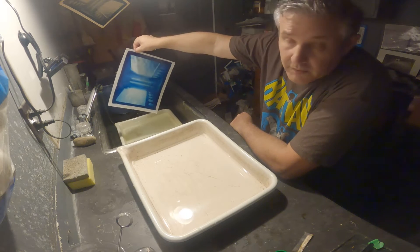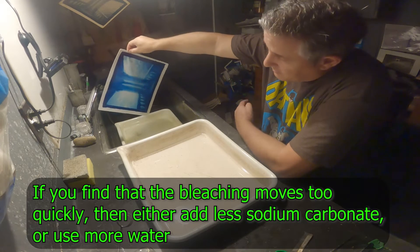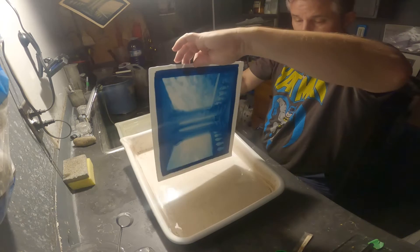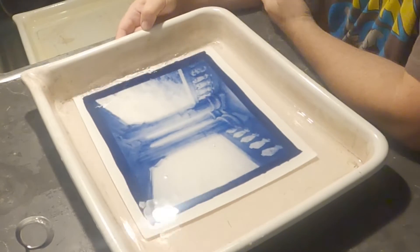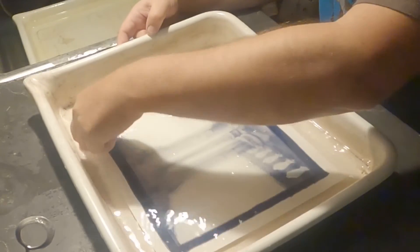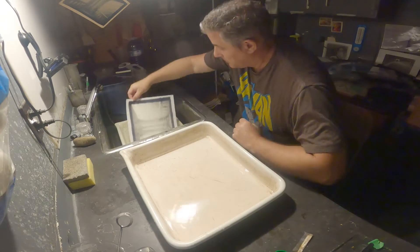You have to be really careful when you're doing this because the bleaching process can run away very quickly — it's kind of quick. I'm going to want to pull it just before it looks the way I want it. You can see the color starting to change — it's purple already, highlights are going bye-bye. Okay, I'm going to pull it there and give it a wash.